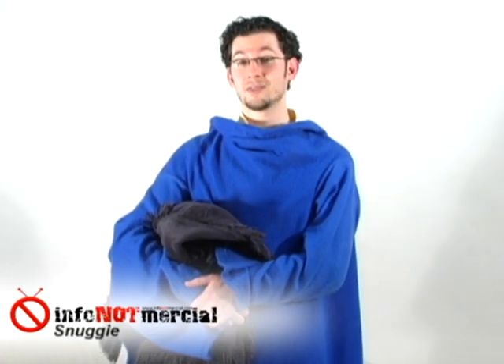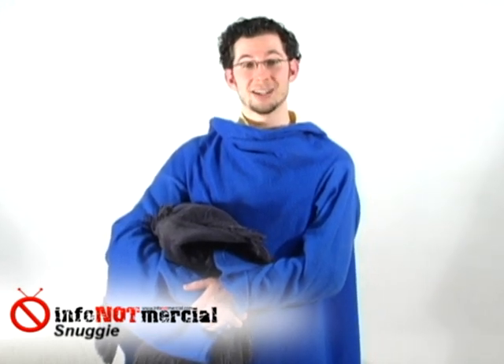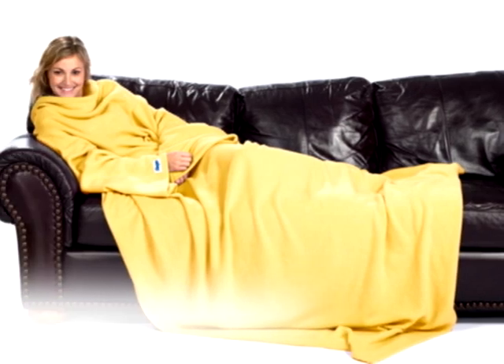However, this is not to say that the Snuggie has no merit. I do know some people who were given the Snuggie as a gift and they seem to really like it. I'd also like to point out that the Snuggie isn't the only sleeved blanket on the market. There are alternative versions, like the Slanket, which costs a little bit more but seems to be made out of much higher quality fabric.